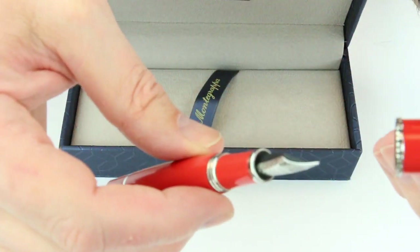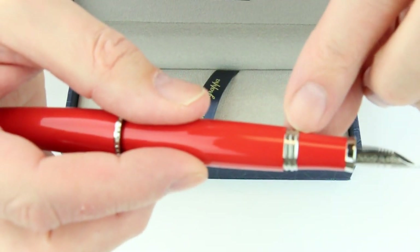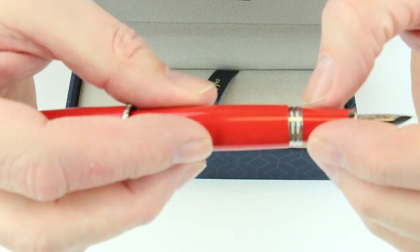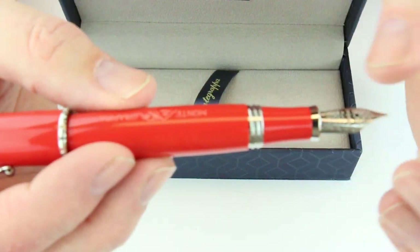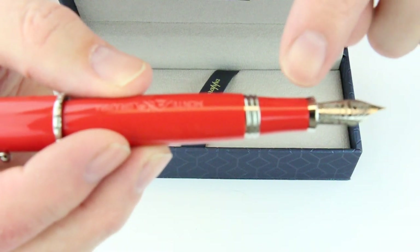It has a screw on and off cap, and that cap can be posted on the pen. The Montegrappa threads look really nice — the larger threads just look great. It has a matching resin section that matches the rest of the pen.